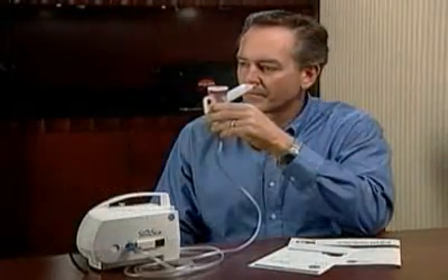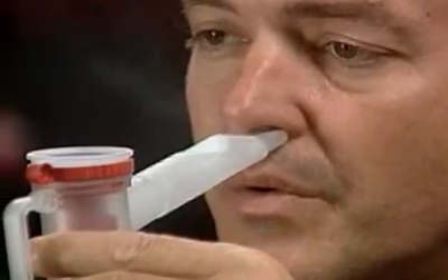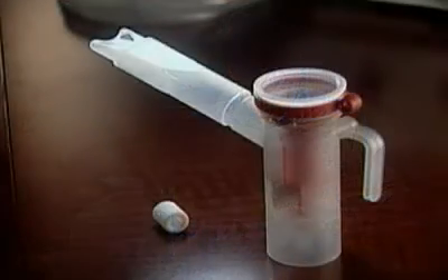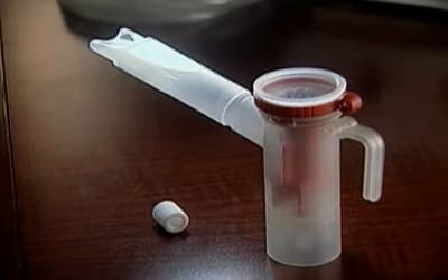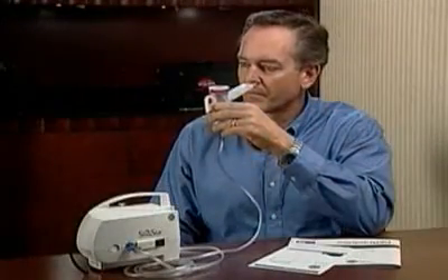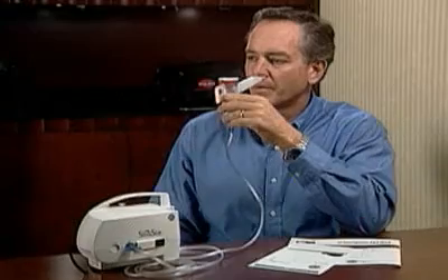Now you know how to use and care for your PARI Sinustar aerosol delivery system. Remember to read the instructions for use and follow the important safety instructions it outlines. It's a good idea to have an extra Sinustar nebulizer with nasal adapter and replacement air filter on hand at all times. PARI hopes that you will enjoy your innovative and efficient Sinustar aerosol delivery system in good health.